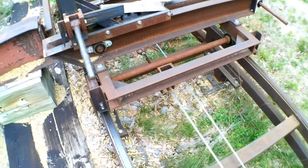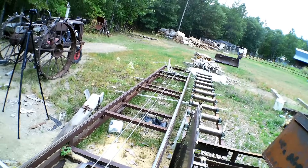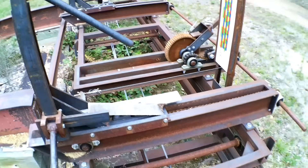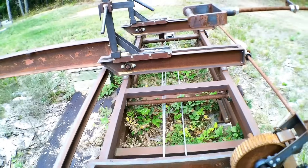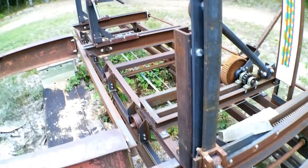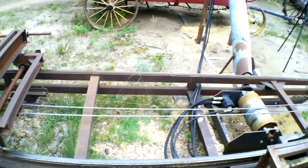The cables from the carriage drive run a loop to the far ends — there's a pulley on each end — then come back and hook to the opposite ends of the carriage. You can see down here where the cable attaches. It's just a push-pull system, and it works very well — pretty much what everybody else has done throughout history, and they're very effective.